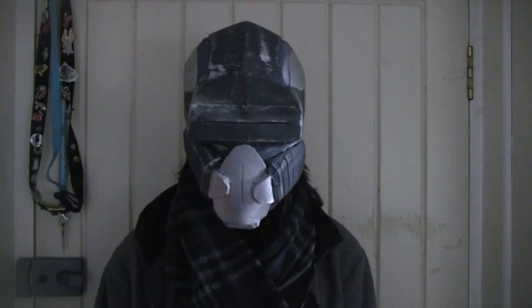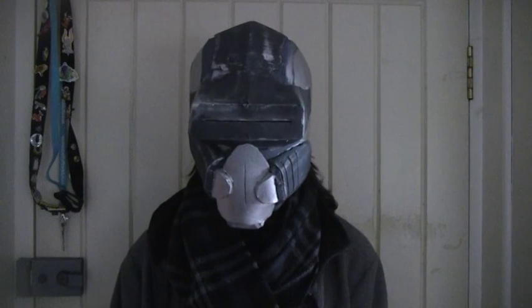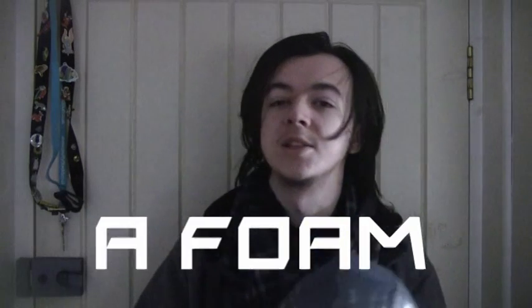Hello, and welcome back to Dragon Ball Productions. I'm making a new series of tutorials, and in this tutorial I'm going to show you how to make a hunter's knife. Let's get started.